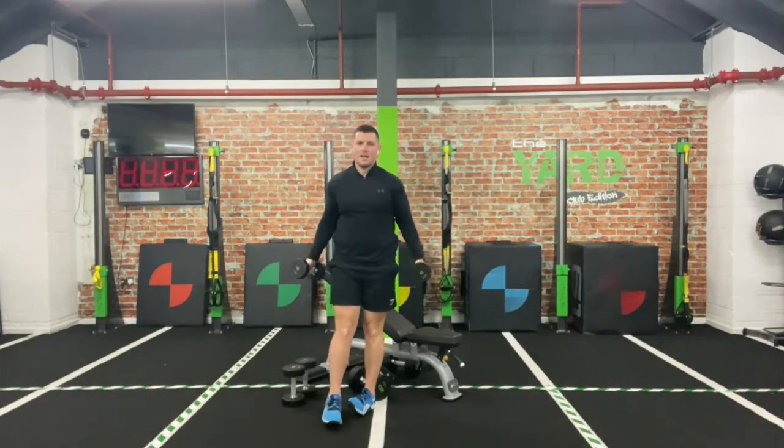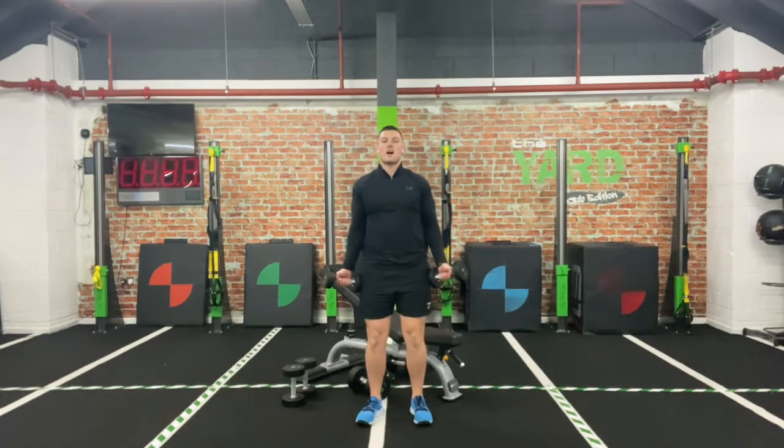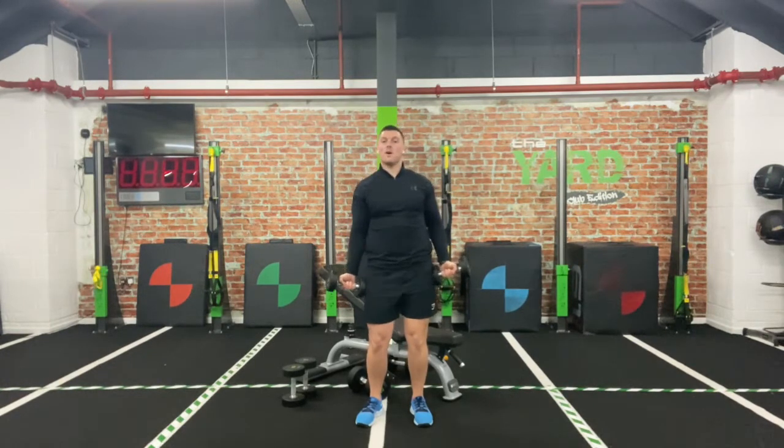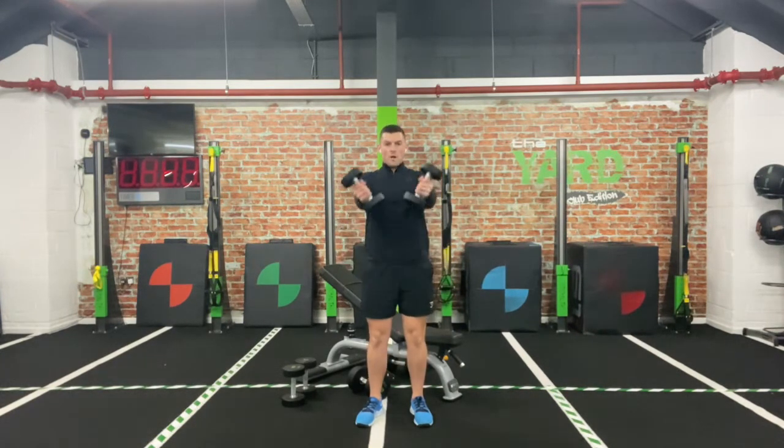We're going to start down by the side, palms facing upwards, and all we're going to do is bring those arms up, squeeze that chest, and come down. If you want to do an alternating arm you can — you just want to finish that weight in the centre of the body. Otherwise both together for more volume.